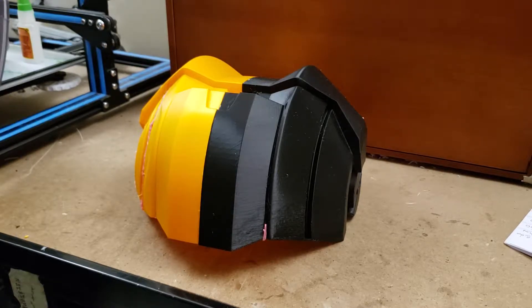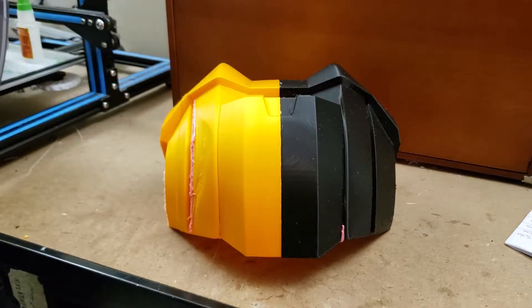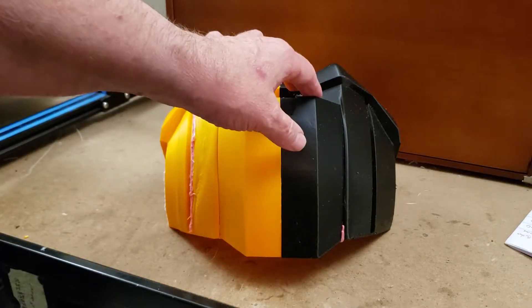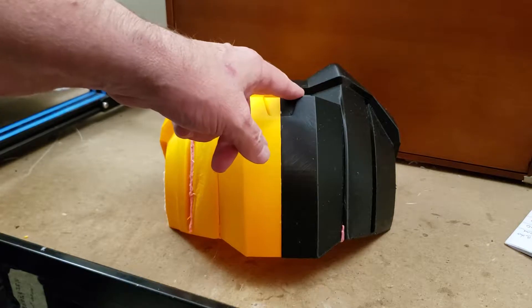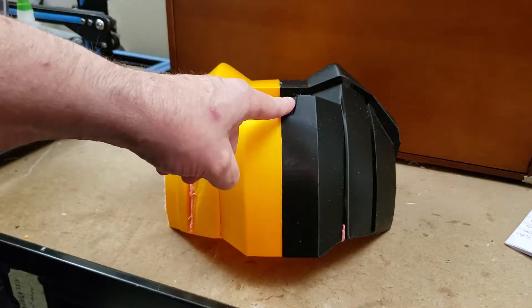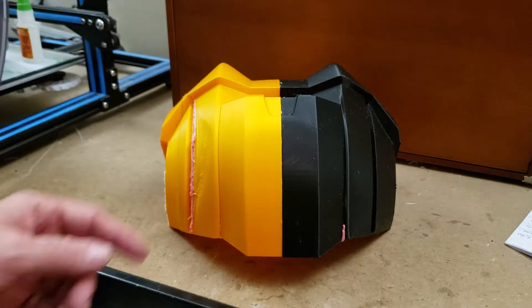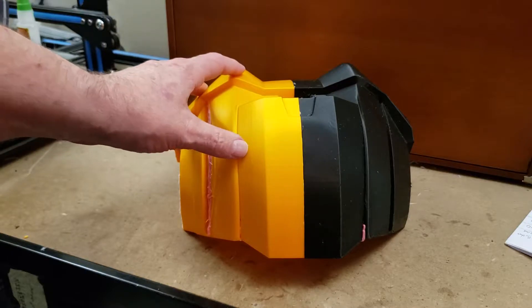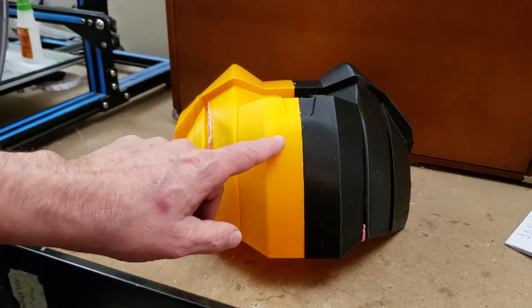Now I want you to look closely at this piece. You'll see it's in two different colors. The black side was printed with a .4 millimeter nozzle on an i3 — a Prusa Mark 3. And this side was printed on the CR-10 using the one millimeter nozzle.